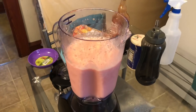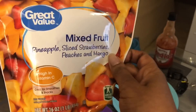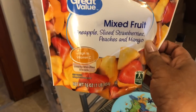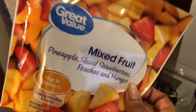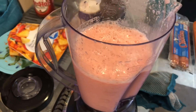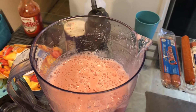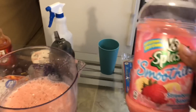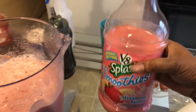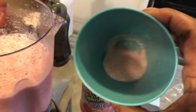This is another smoothie drink. I used mixed fruit with pineapples, sliced strawberries, peaches, and mangoes. I put some of that and some ice in here. Instead of using water this time, I decided to use something else — and honestly, I think I messed it up. I tasted it and I'm not sure about it.